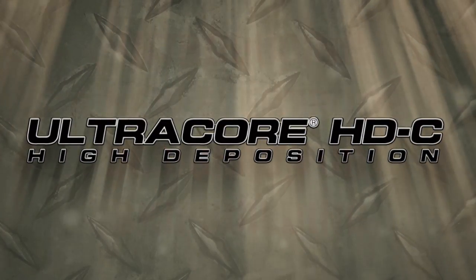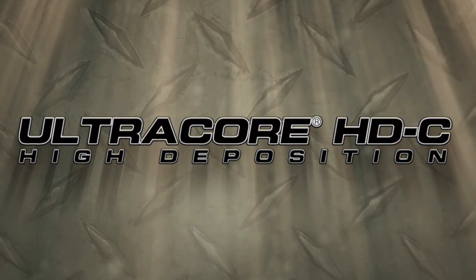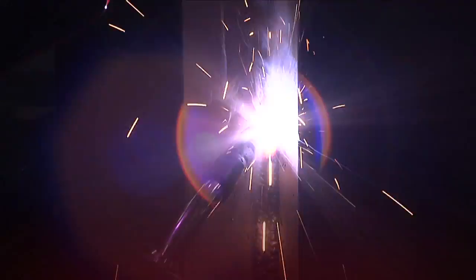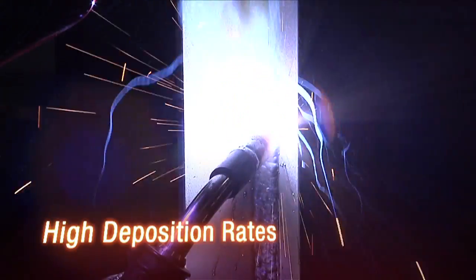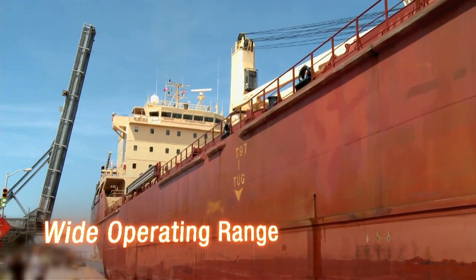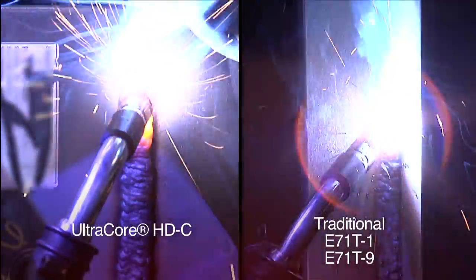Lincoln Electric is excited to introduce you to our new gas shielded flux core wire, UltraCore HDC. UltraCore HDC is designed to provide the high deposition rates and wide operating ranges required in many out-of-position fabrication jobs, such as shipbuilding, to accommodate the large welding joints common in shipbuilding.